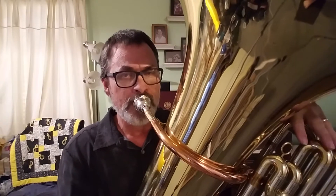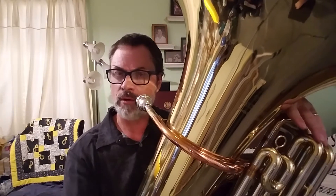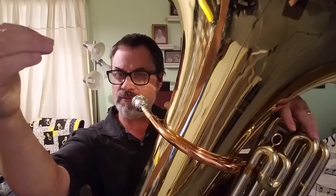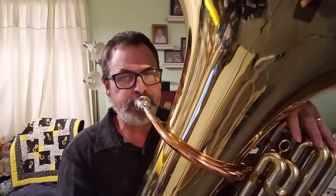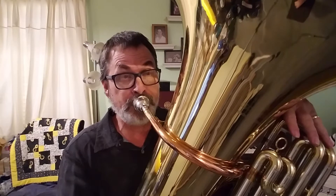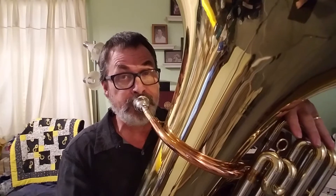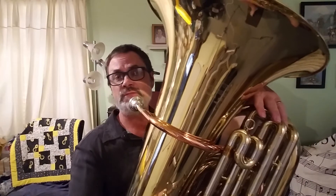Use your ears. Maybe practice going between E-flat first finger and A-flat first finger several times. And then just lock on that A-flat. Let's do that A-flat, first finger, whole note.